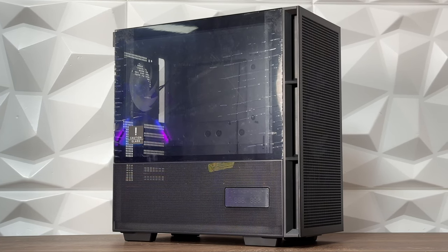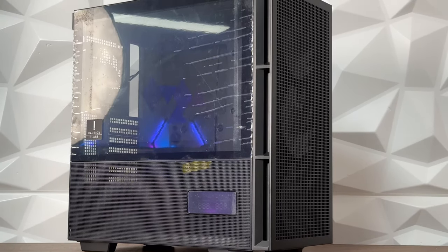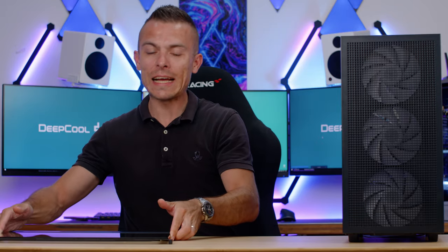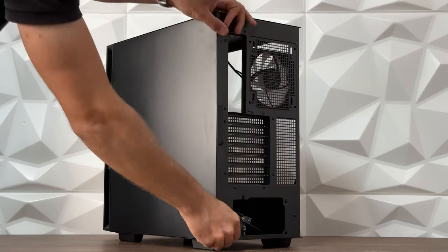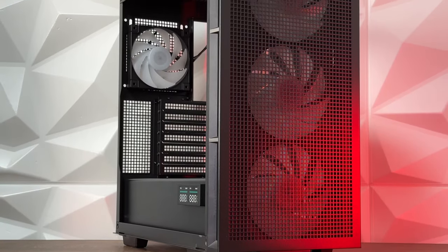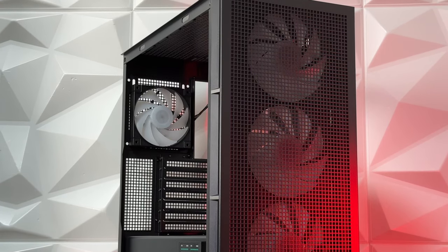The side panel looks completely different — the best thing about it is you just push the top and slide it upwards. You remove the complete side panel, which is now tempered glass plus mesh side, and additionally plexiglass to protect the screen — so be careful when cleaning it so you don't scratch it. It's magnetically attached, and just in case you're worried, you can use a screw to lock the tempered glass and mesh side panel on the case.